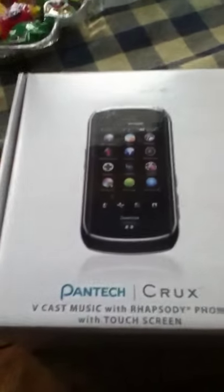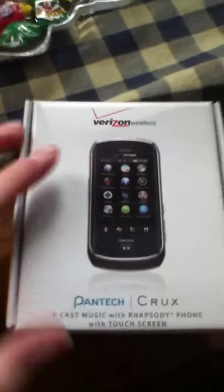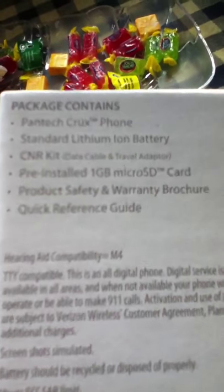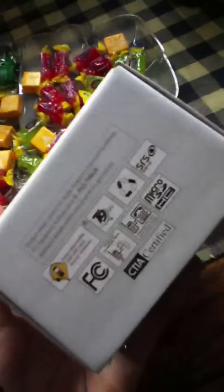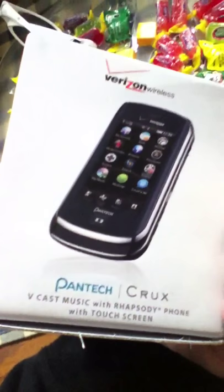Hey YouTube, it's TheBomb3.1. This is the new phone I just got — I just got it last night. I have it all out of the box and stuff. It's got everything in it, and it comes pre-installed with a 1GB microSD card. It's pretty cool. It's the Pantech Crux.